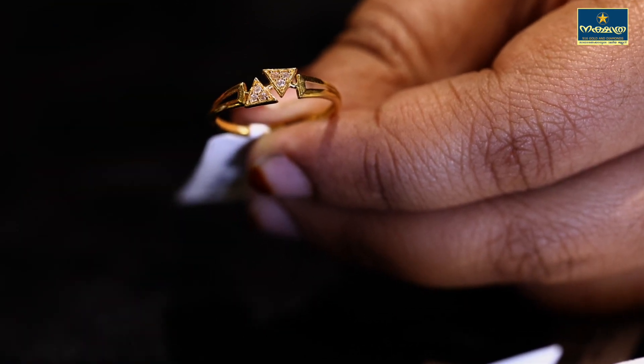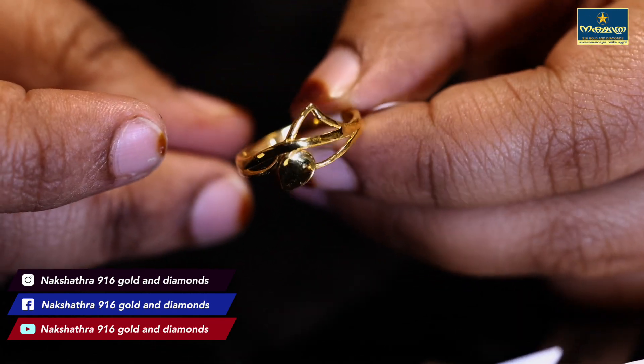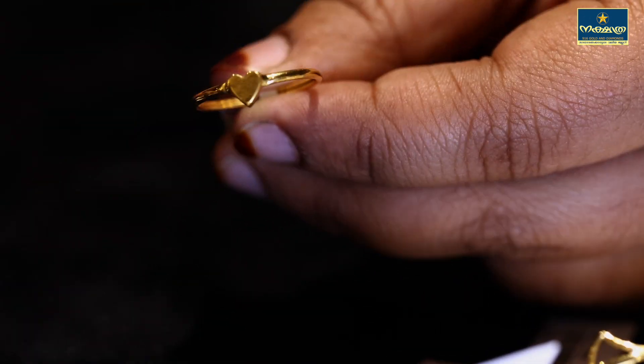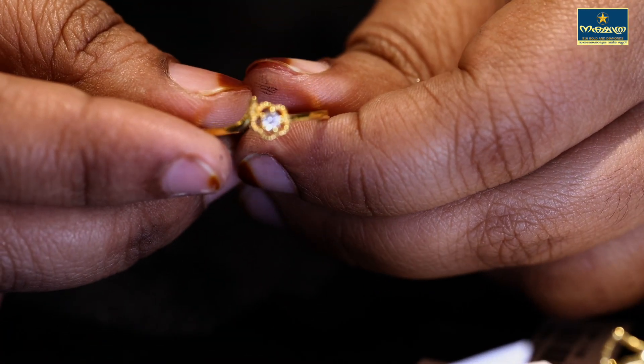This is a super design. This is a pattern — it is very simple, a beautiful look. This is a flower.